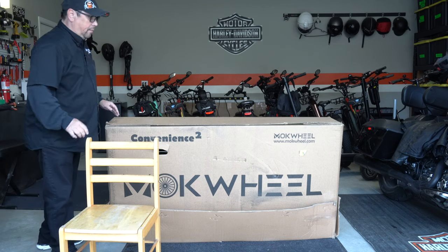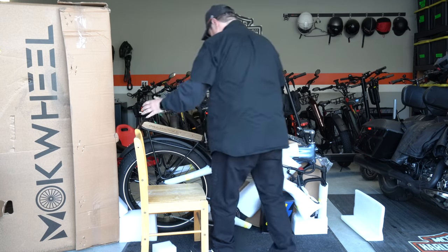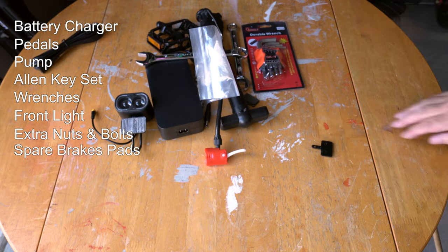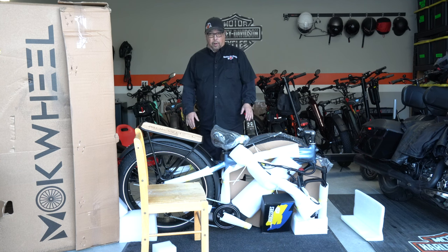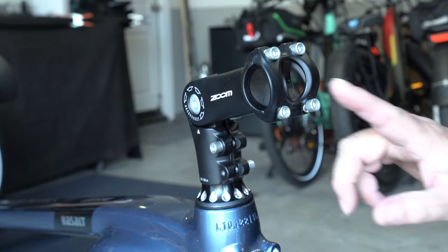I'm going to bring this chair here just in case I have to lean the bike against it. All right, next I'm going to get all this foam taken off of the bike. I got everything out of the box, got all the foam off and everything. Let's start by removing these four first.